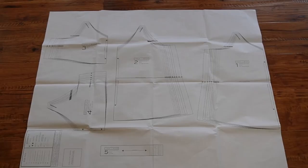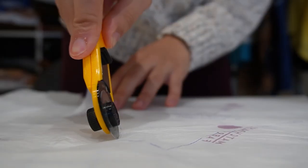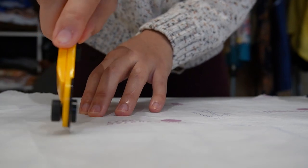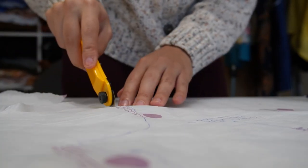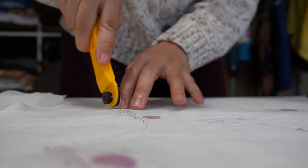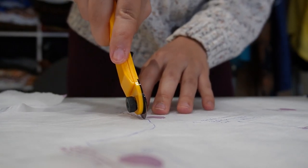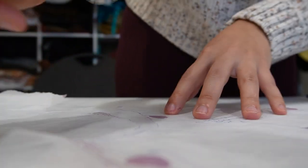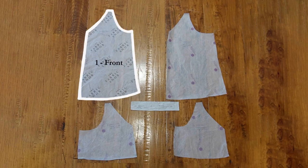This pattern originally comes in PDF format and I've printed it on A0 paper, but you're free to print it on a home printer if you have one. I've traced out my size onto tracing paper and I'm just cutting it out here. This helps me preserve the original printed pattern in case I need to do any adjustments down the road. I've reused old tissue paper to cut this out, and you can see it's a relatively simple pattern with only five pieces.